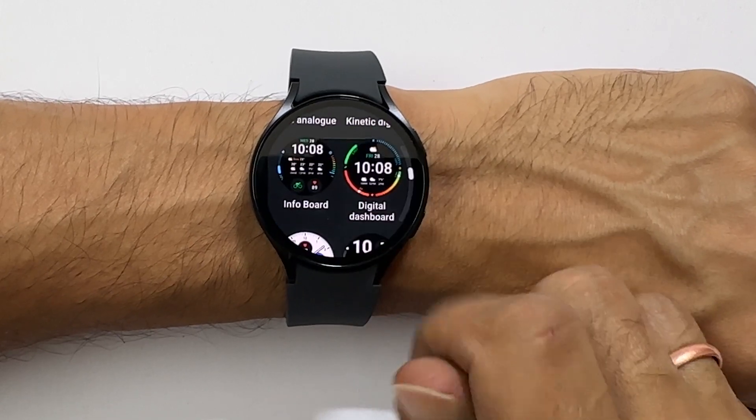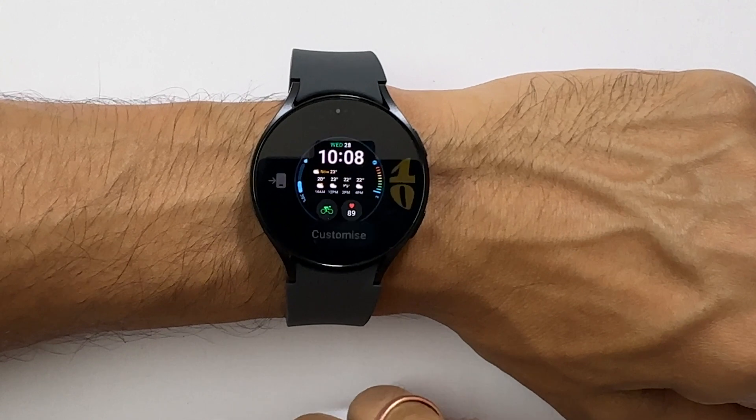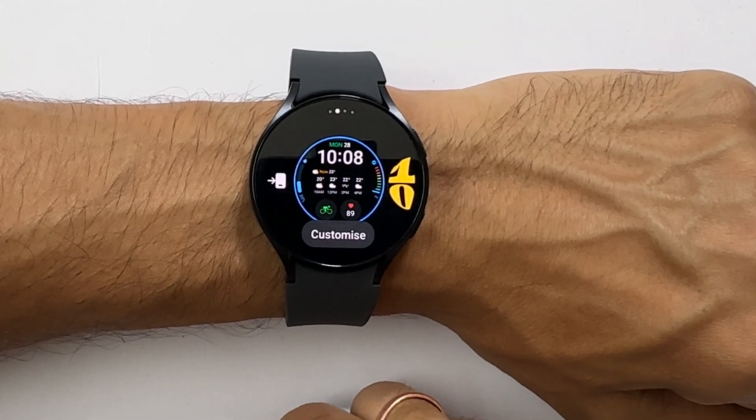Tap the watch face you want to set. Let me select this Info Board watch face. You can customize the watch faces by tapping on Customize.